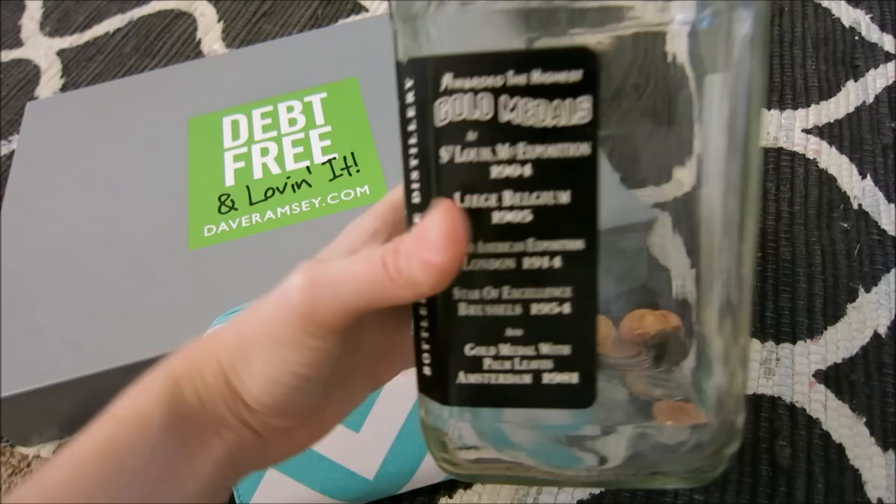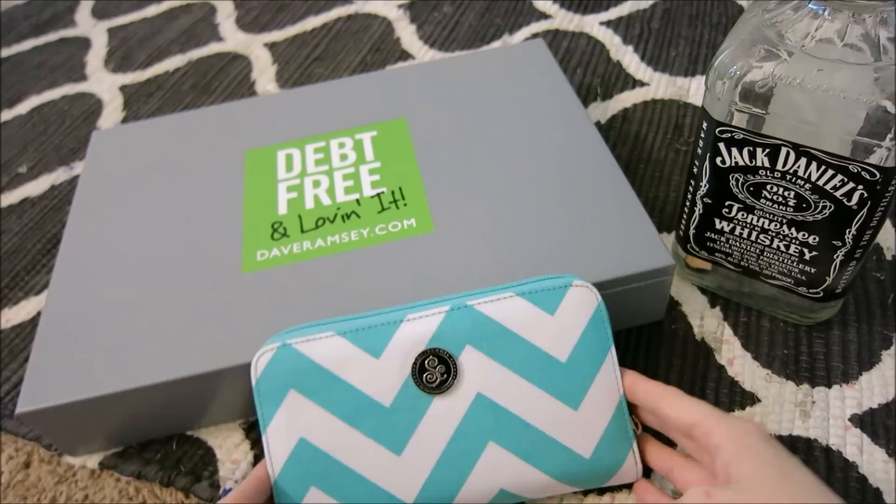What I'll usually do is take the change that comes out of my wallet and put it in there. When this gets about to here — yesterday it was about $75. I bet all the way to the top it'd be at least over $100.